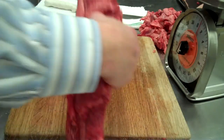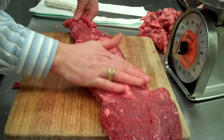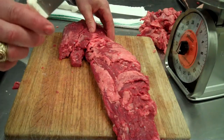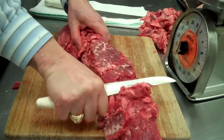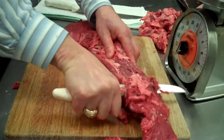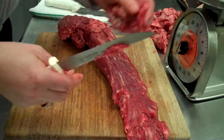Now we go to the back side of it. We still have a good bit of fat here, so we want to trim that off. The best way to do it is turn your knife blade upside down and just kind of work the fat off. That way you're not trimming too much and the fat just kind of slides right off, so we waste the least amount of meat possible.